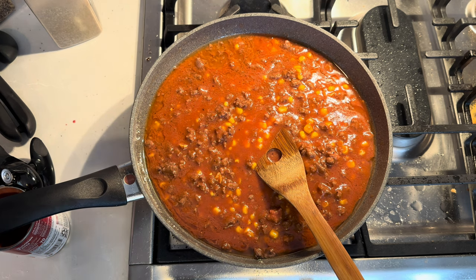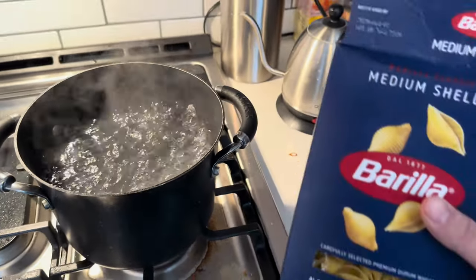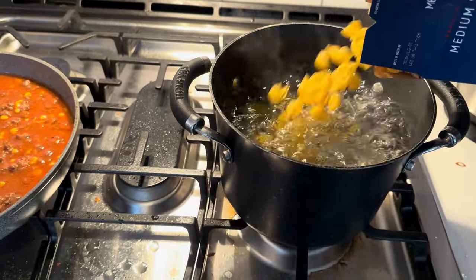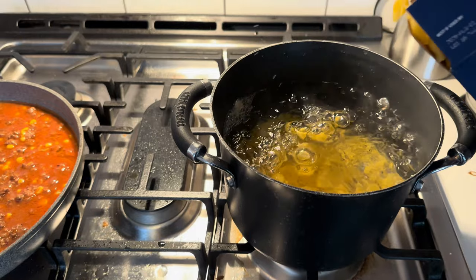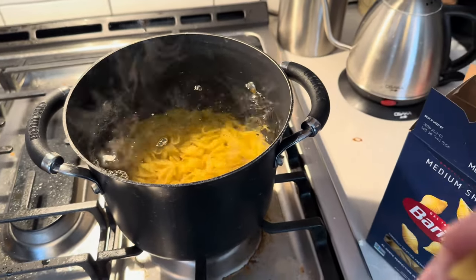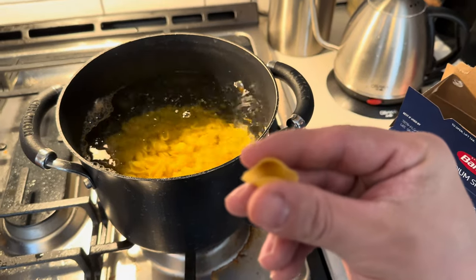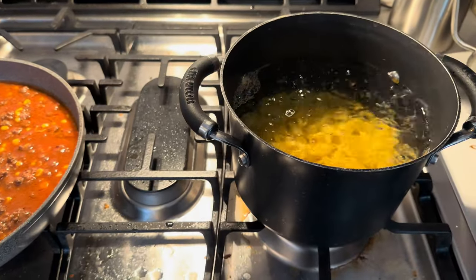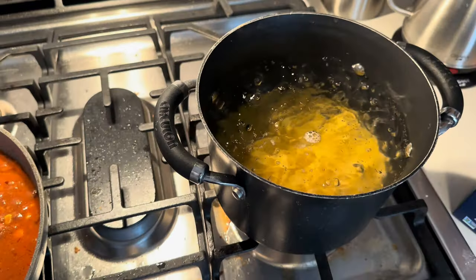Give it like five to ten minutes doing its thing and it's pretty much done. The reason you go with shells — which we're gonna dump in now — is because of their shape. Once they're cooked up and everything's mixed together, you get all that good stuff stuffed inside the shells, and that's really what makes it awesome.